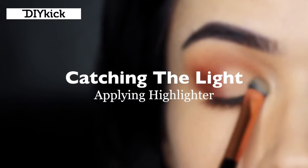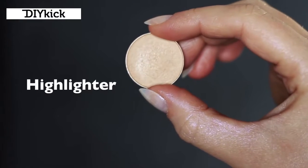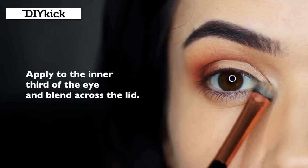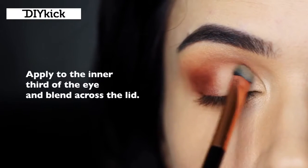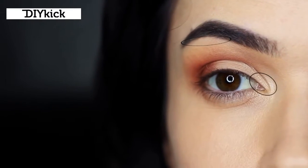Catching the light. Taking that flat brush, we're now going to take a highlighter - this is different from the highlight shade; it's similar but has a pearl or shimmering finish. This catches the light, and the main areas I like to focus on are the inner corner and slightly underneath the brows. You can also tap this across everything we've applied, just making sure not to get it in the crease.